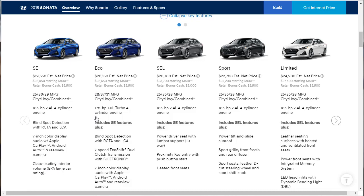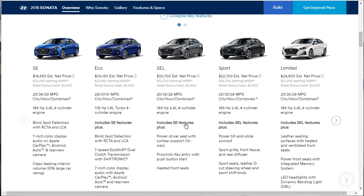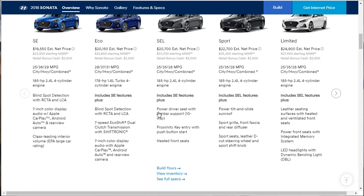The Eco gets a 178 horsepower motor and includes the SE features plus blind spot detection and a 7-speed EcoShift dual-clutch transmission. The SEL gets all of that with the 185 horsepower motor, power driver's seat with lumbar, proximity key entry with push-button start, and heated front seats. The Sport has the same engine plus power tilt-slide sunroof, sport grille, front fascia, rear diffuser, sport seats with leather, and a leather D-cut flat-bottom steering wheel with a sport shift knob.